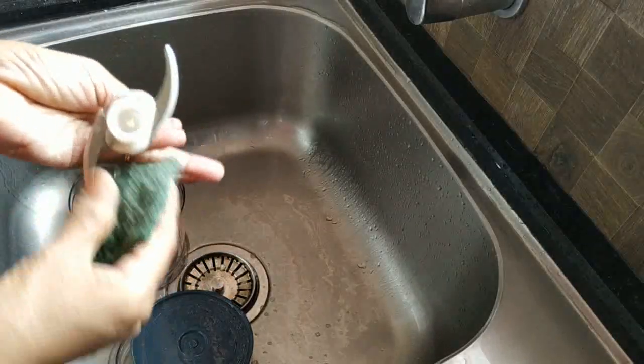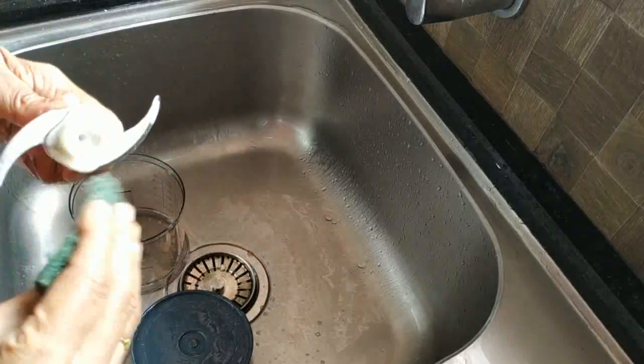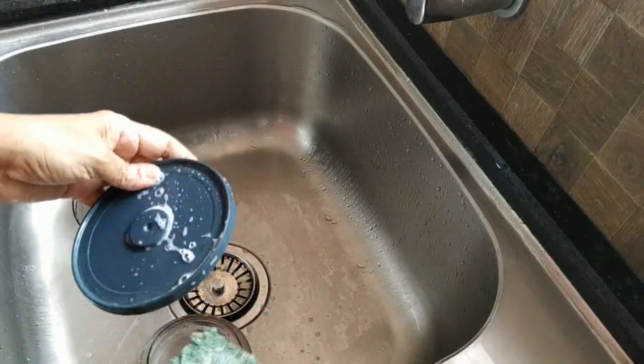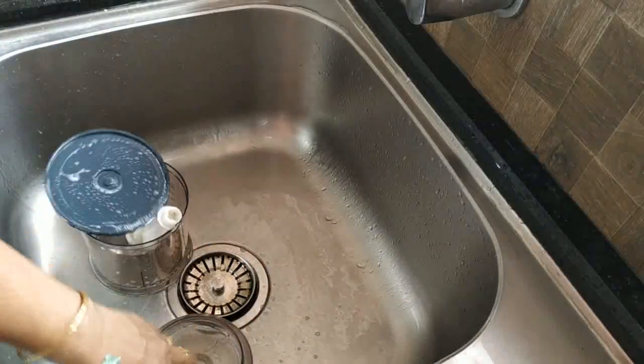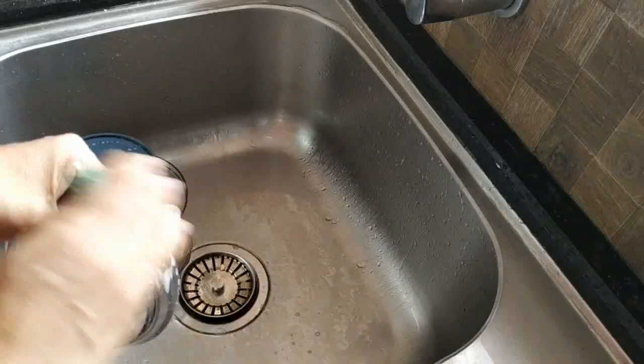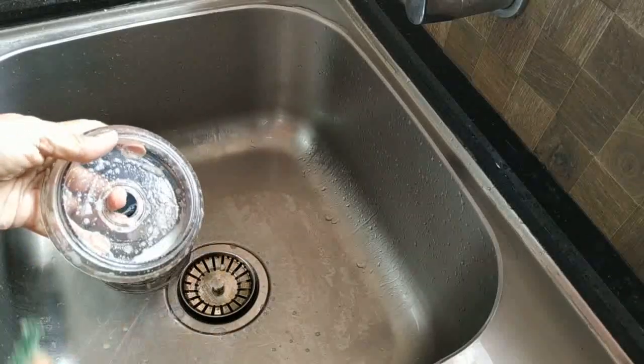Now we will clean the water. We will clean the water.